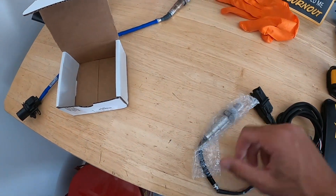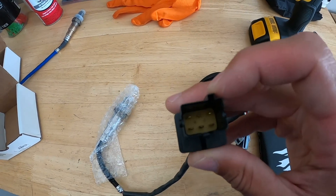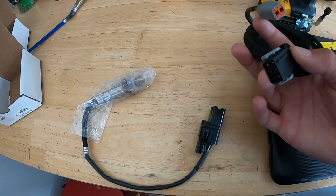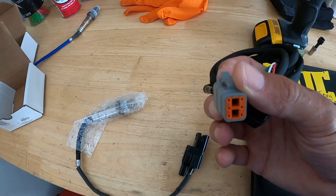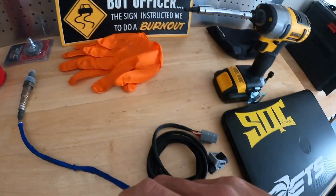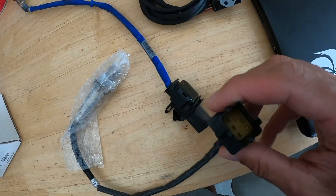This is the 4.2 Bosch sensor — it has a different connector as you can see. This is the adapter I had to get that goes directly to the AIM Infinity ECU. It connects directly to that, and then this plugs in directly to my harness in my passenger side footwell. And this is the old connector — you can see the difference between what I was running before and what I'll be going to now.